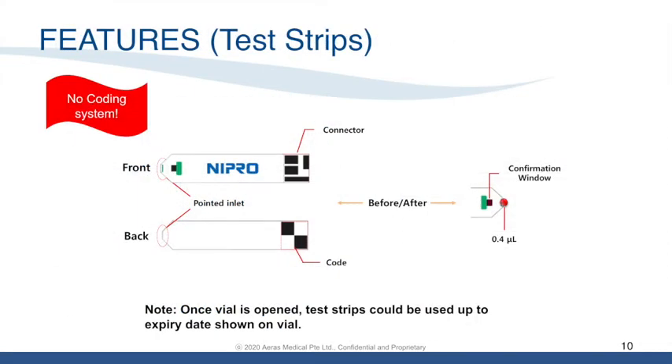The Premier test strip has no-coding-required technology. When you place the test strip in the meter, ensure that the Nipro brand is facing the top and the pointed end is outside the meter. Once the vial is open, the Premier test strip can be used up to the expiry date shown on the vial.